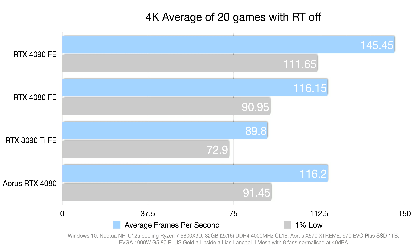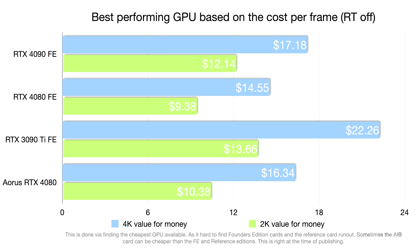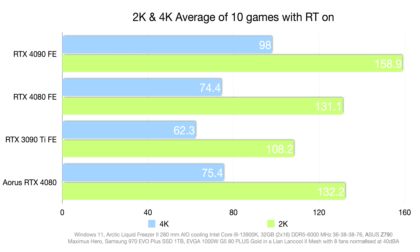Looking at cost-per-frame without RT: at 2K the Founders Edition is $9.38 per frame while the Aorus Master is $10.38 — a whole dollar more. At 4K the Aorus Master is $16.34 versus the Founders Edition at $14.55, making the Aorus Master poor value. For RT performance: the Founders Edition at 2K is $12.89 per frame and the Aorus Master is $14.36. At 4K, the Aorus Master reaches $25.19 compared to $22.71 for the Founders Edition.